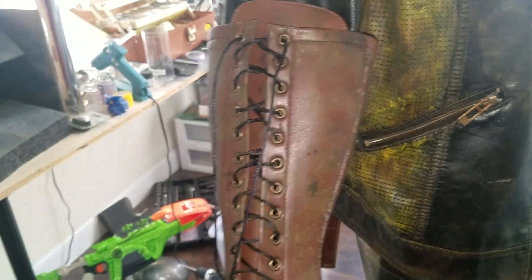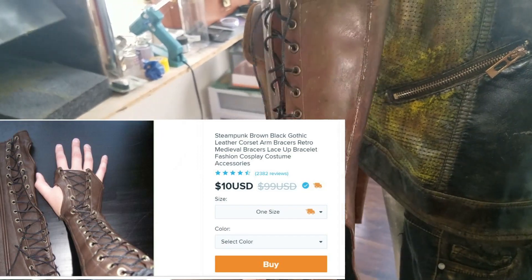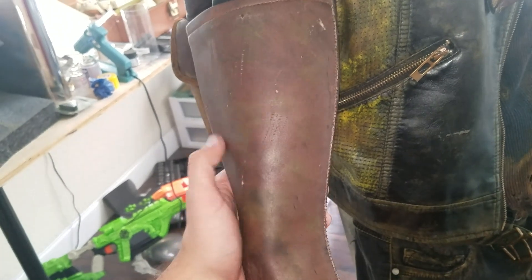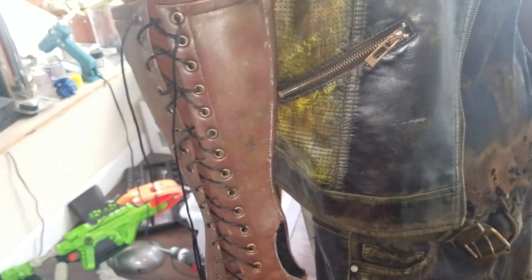Then we have these really cool faux leather gauntlets here. These were bought off Wish — I want to say they were like $13. Same thing: just a little bit of scratching, aging, black paint — and this was a mix of brown and yellow. You can see some of the yellow here. Pretty simple stuff.